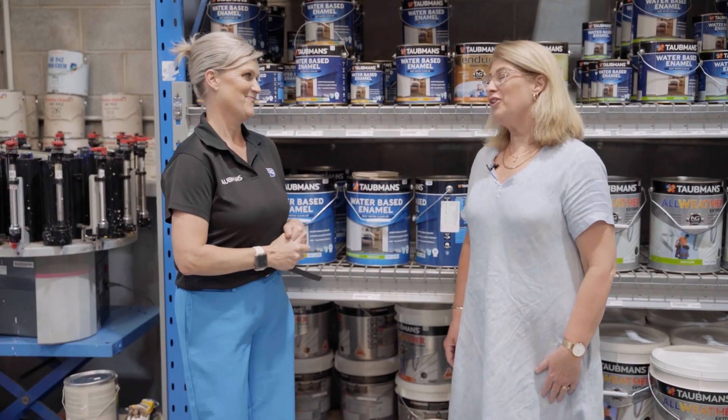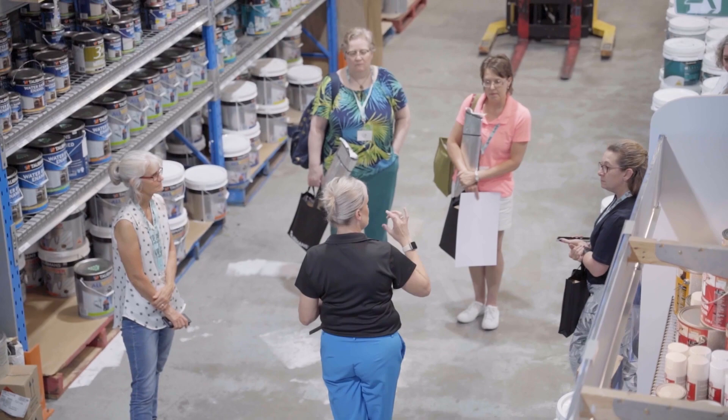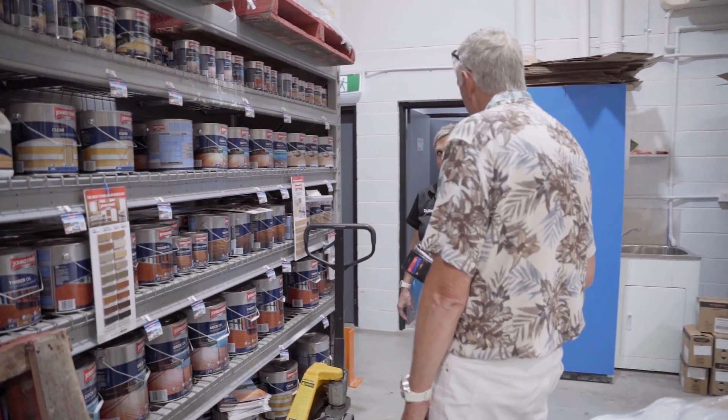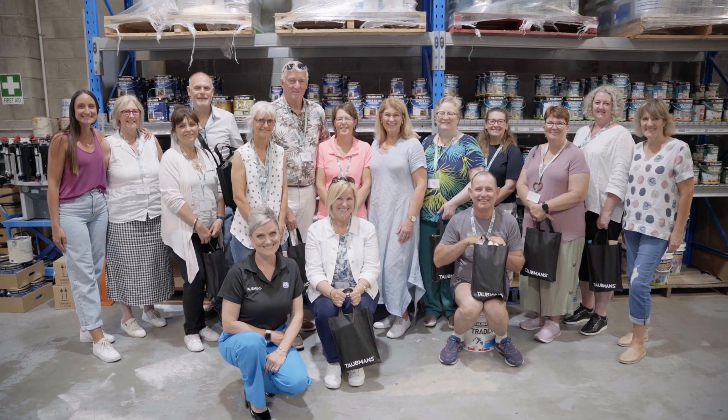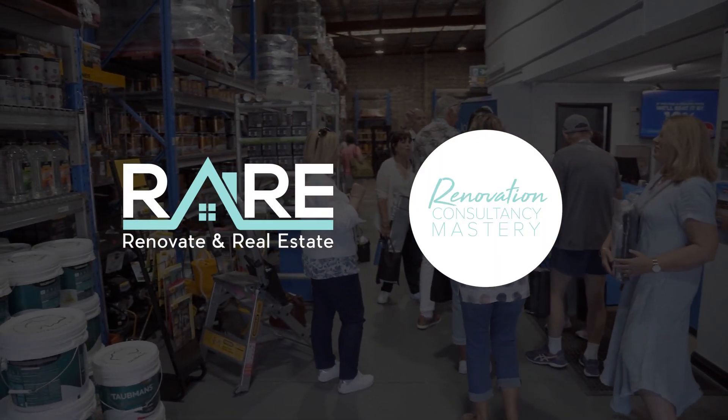Thank you Fiona, thank you for showing us around your Taubmans place today and for spending time with our students. We've loved being here for our Colorsmith exercises today, really appreciate it. You're very welcome — thank you very much for allowing me to do it for you, it's been fantastic.